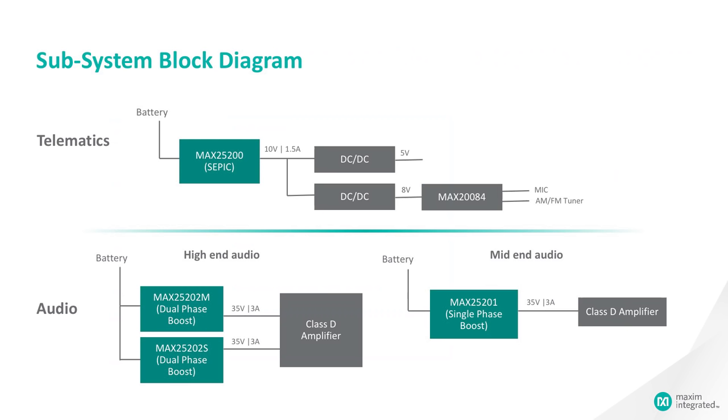These are some quick subsystem block diagrams that we expect to see. With the MAX25200, we see this used as a SEPIC. So if you need an output voltage of 10 volts but your input voltage might vary between 3.5 volts all the way up to 28 volts, you can use this device in a SEPIC configuration in order to maintain a voltage that's in the middle of the input voltage range.